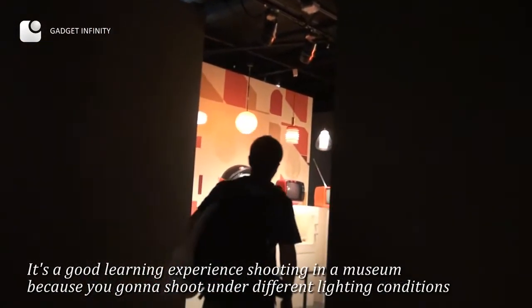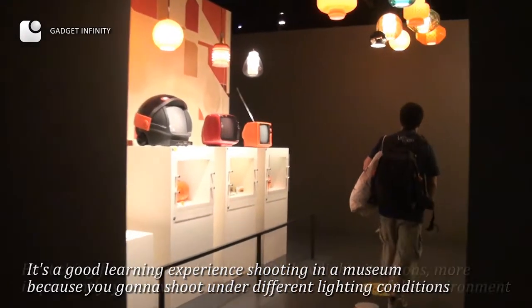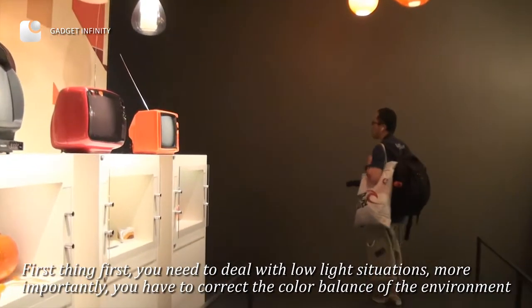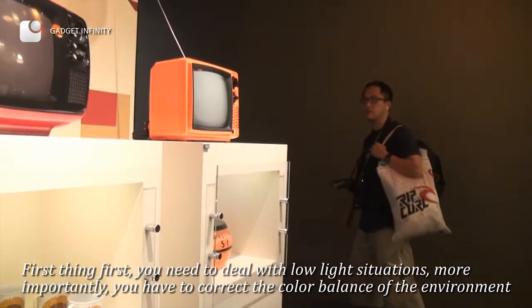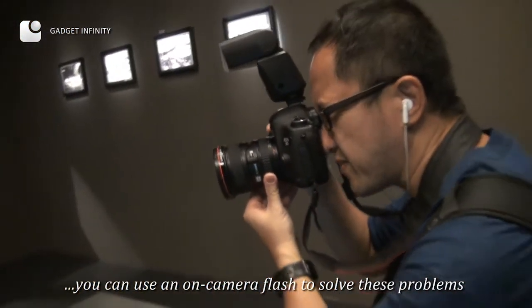Shooting in a museum is a good learning experience because you'll encounter different lighting conditions. First, you need to deal with low light situations. More importantly, you have to correct the color balance of the environment. You can use an on-camera flash to solve both of these problems.